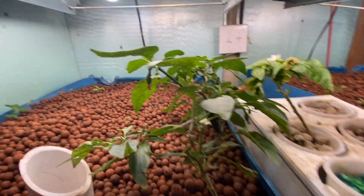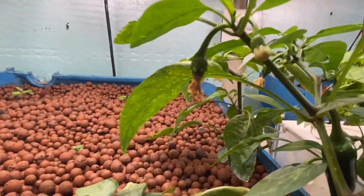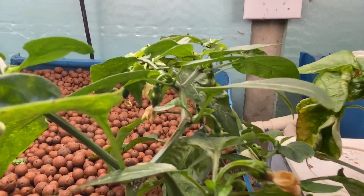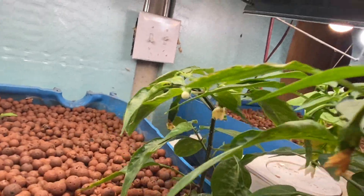And here, this is our jalapeño pepper plant. It's got all kinds of little peppers there, it's got one big pepper there, it's got more little peppers there, and then in the back you can see another one.